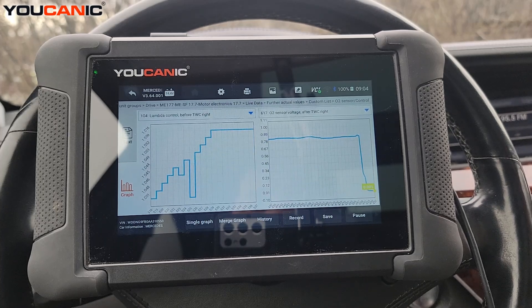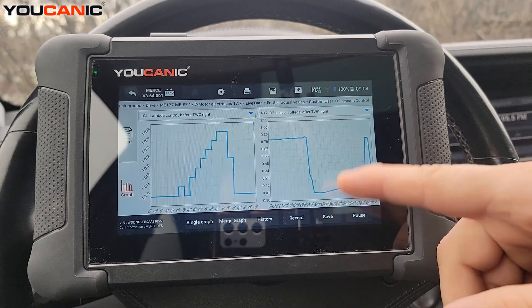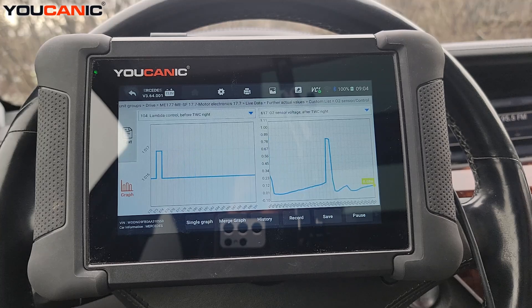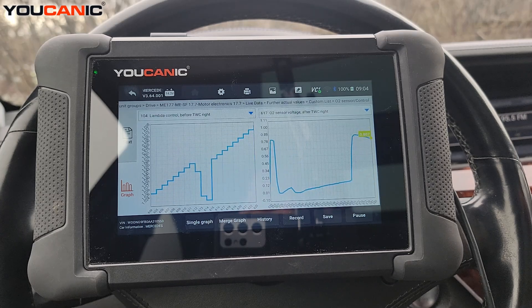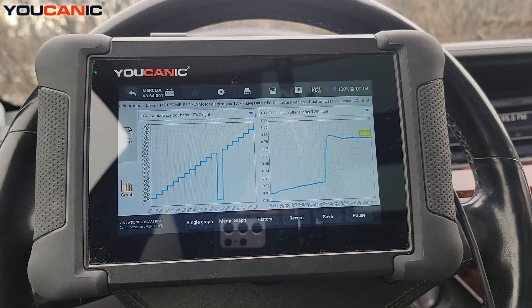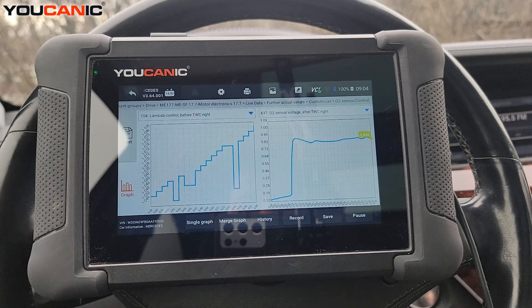When you're revving up and down quickly, the catalytic converter can't clean the exhaust that fast, so you might see fluctuations — those are just quick changes in oxygen level causing quick changes in voltage, and that's okay. But when you hold steady RPMs, say around 2000, you can see the downstream stabilizes at around 0.8 volts, while the upstream is all over the place — which is perfectly normal for the upstream oxygen sensor.